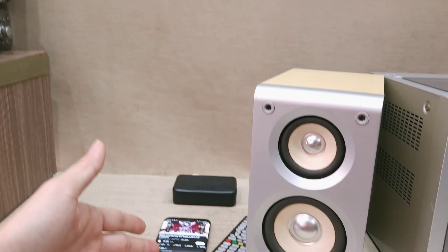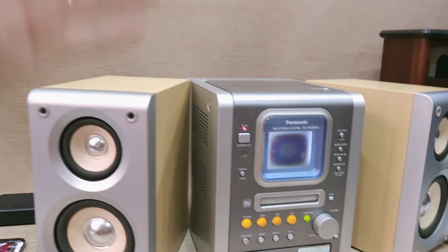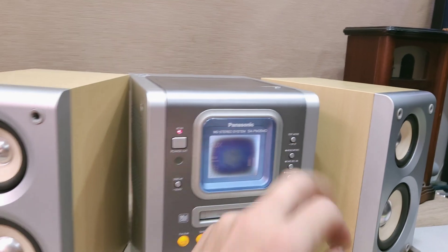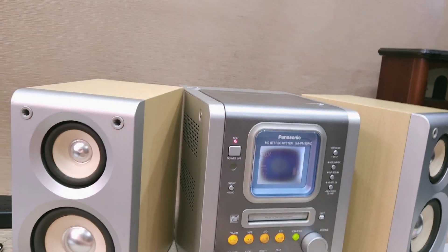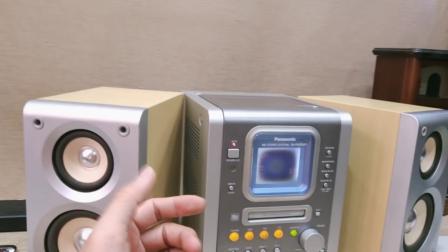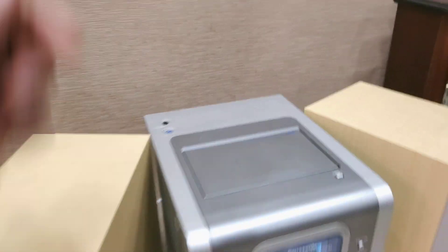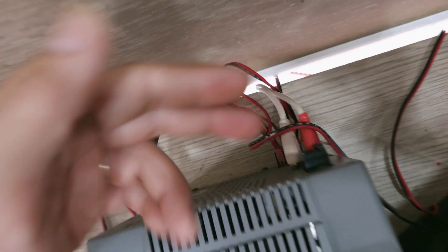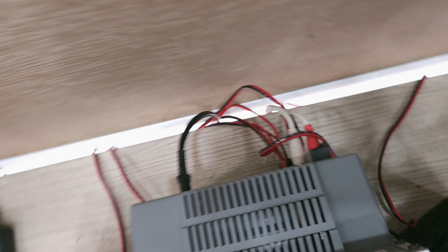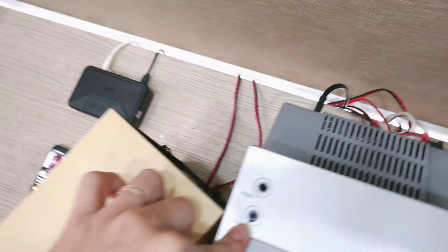Mình đang kết nối điện thoại bluetooth với hộp bluetooth này, và đây là Panasonic PM35. Máy đang chạy tốt, có cổng AUX với 2 cổng: cổng trên là 1, phía sau là 2 — để các bạn kết nối 2 thiết bị: một là hộp bluetooth, hai là kết nối bằng dây với điện thoại hoặc máy tính.